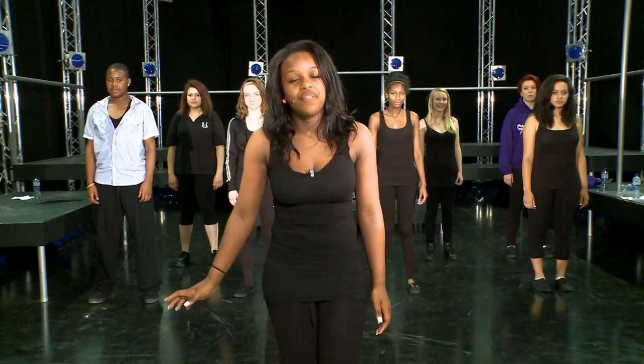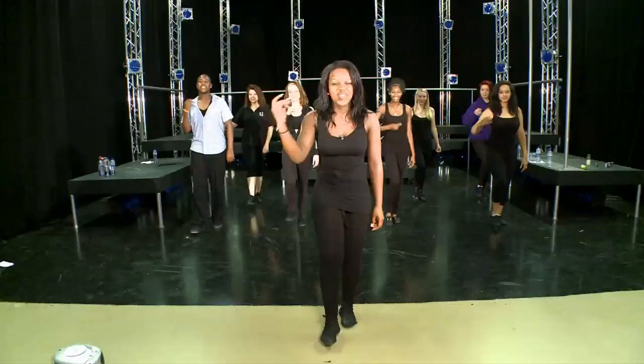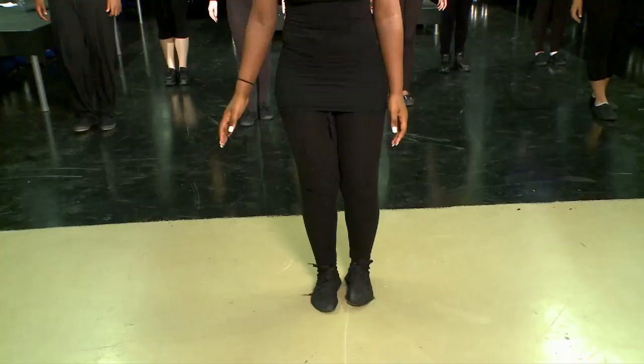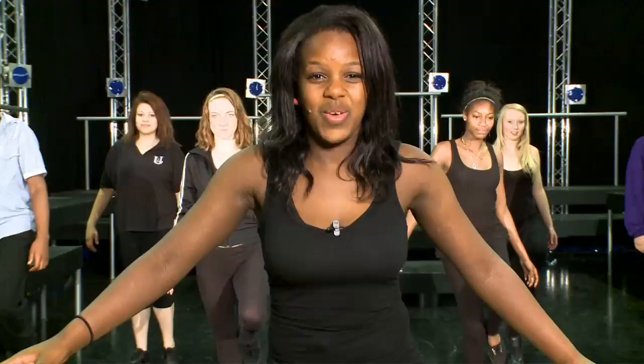Okay, now we're going to show you our favourite part of the routine. The first step is stepping on your right foot and clicking with your right hand, and then the same with your left foot and your left hand, and then again with your right foot and your right hand — right, left, right. After that you raise your left foot and your right foot.